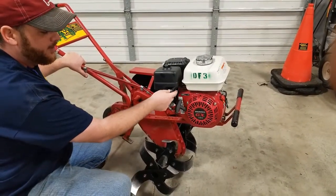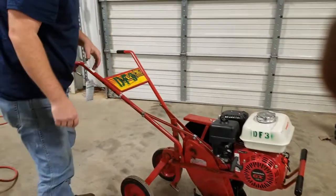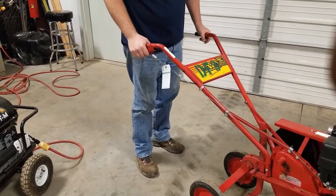Right here's your throttle — you need to make sure it's throttled up in order to till right. Once you get it cranked up, this handle controls how you engage your tines.